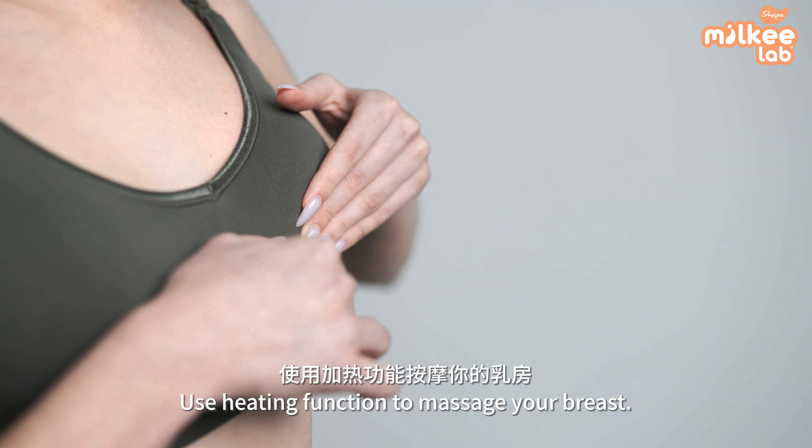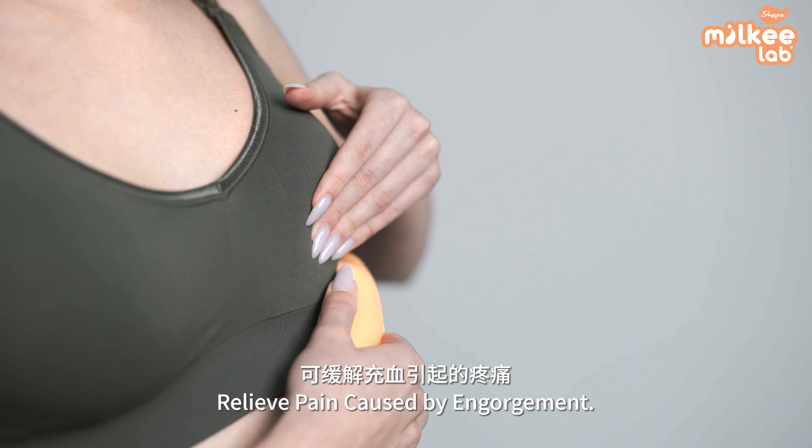Use the heating function to massage your breast and relieve pain caused by engorgement.